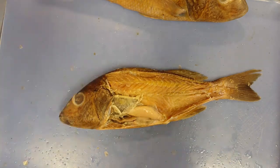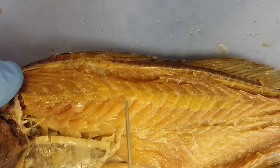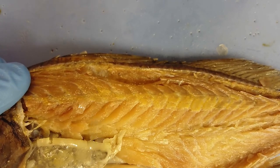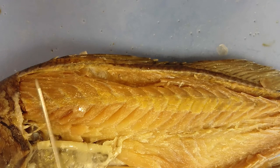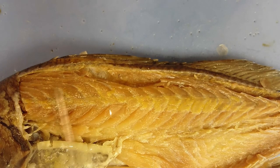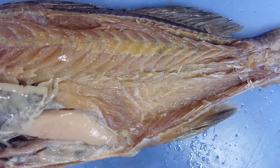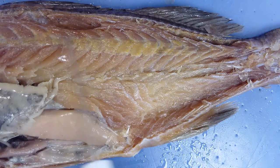These muscle segments are called myomeres. Each segment is separated by a thin white line. The myomeres are shaped like an M or upside-down W. They have a hypaxial region and an epaxial region — the epaxial region is dorsally located along the top structure, while the hypaxial region is ventrally located, with a dark line separating the two.